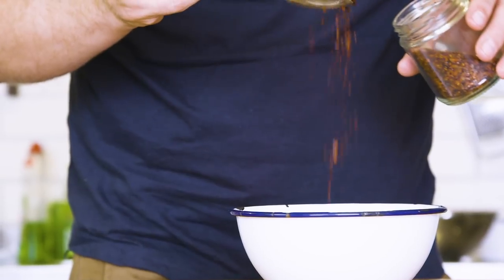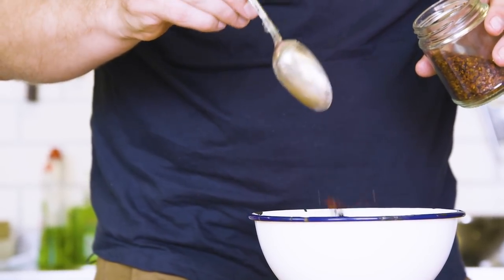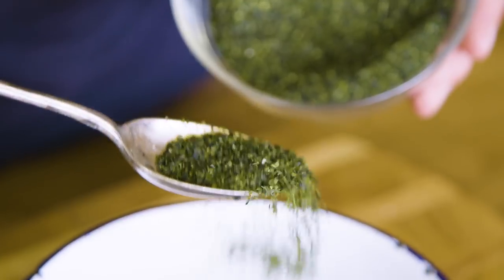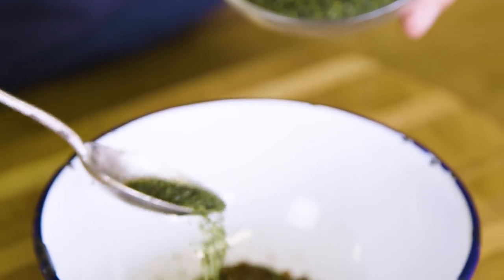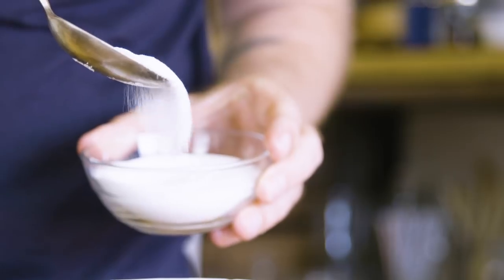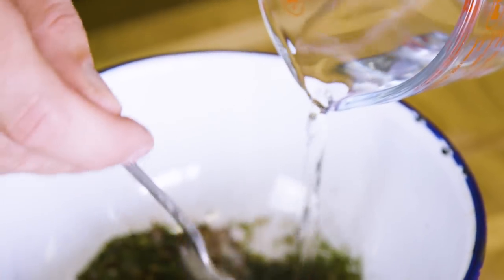Now we're going to make a chili paste. Take two tablespoons of Korean chili pepper and drop it into a bowl. Then I've taken some nori and blitzed it so it's nice and fine — I'm going to use a tablespoon of that. You need a tablespoon of sugar. Add all those in and add a little bit of water to turn it into a paste.